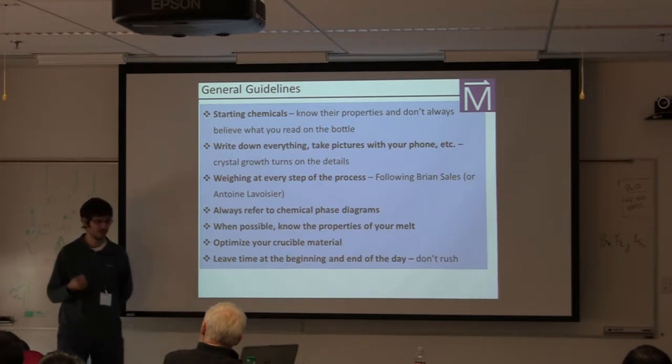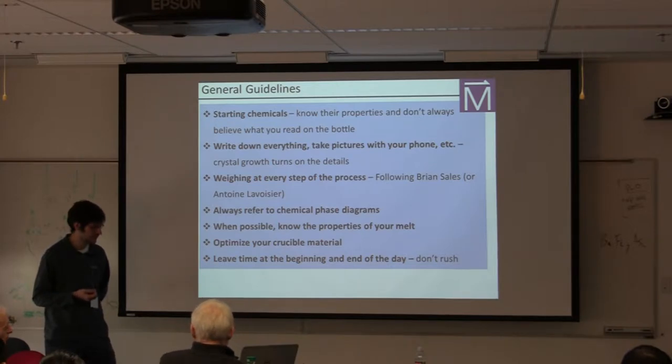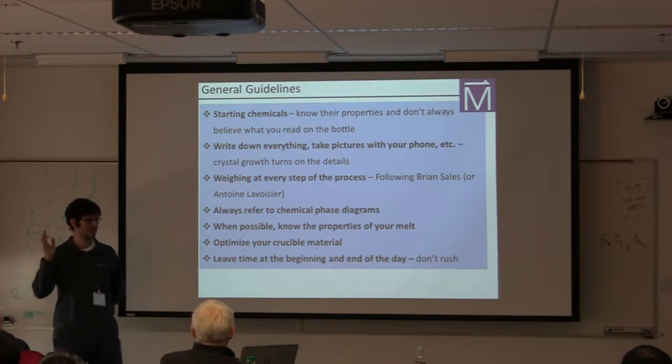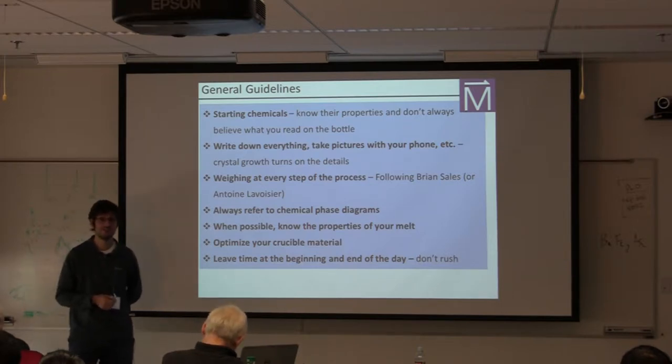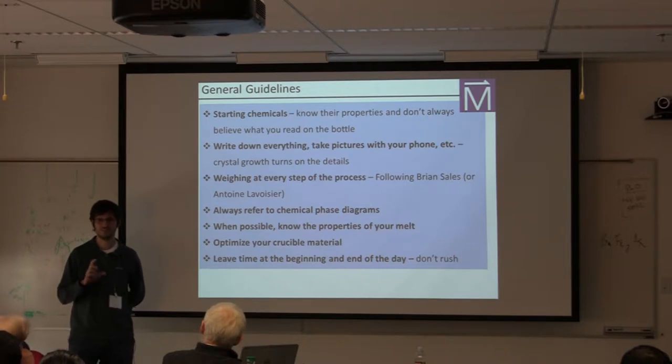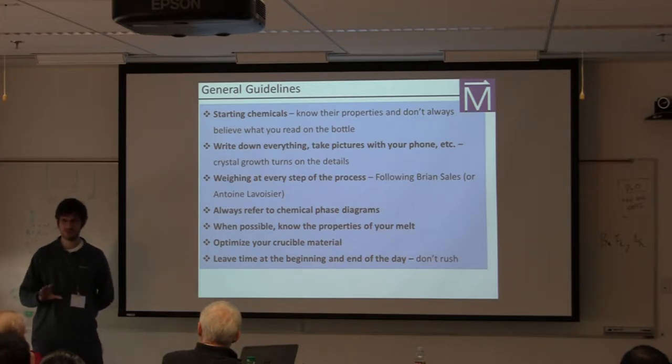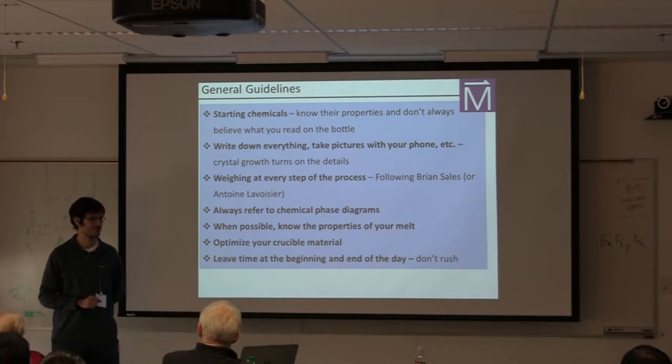For the matter of stated purity — like 99.9% or 4N on the side of a bottle — in many cases this rating only addresses the things that the manufacturer looked for. There's other stuff in there they didn't look for or didn't know to look for that can completely ruin your growth. You want to be very skeptical of your starting material.